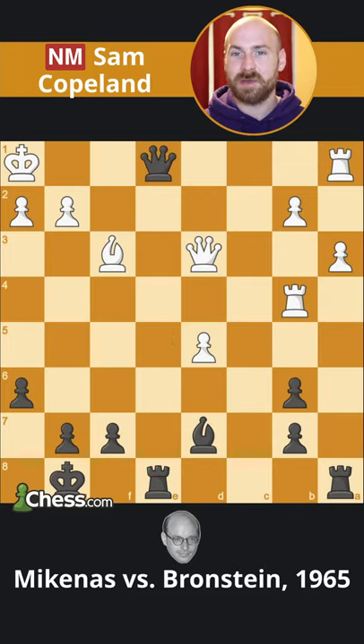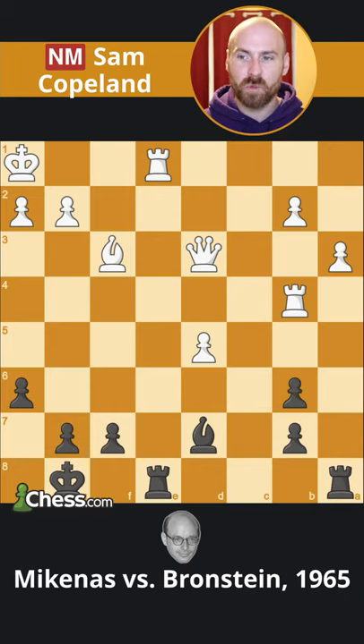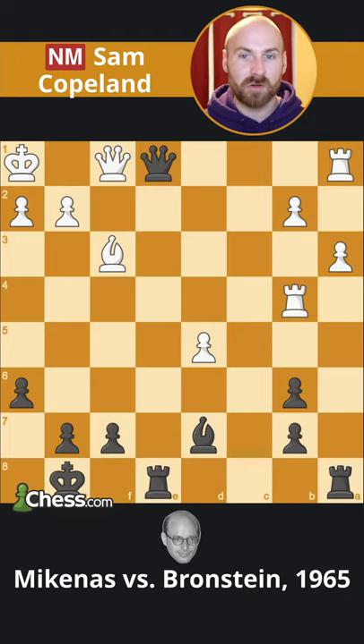However, after queen to e1 check, white will not capture on e1 when this does lead to mate, and instead white will play queen to f1 when there is no follow-up.